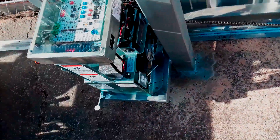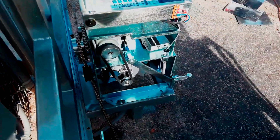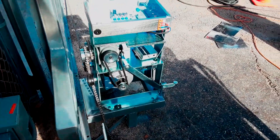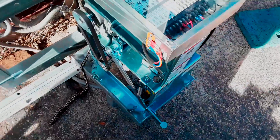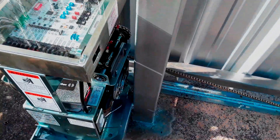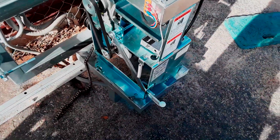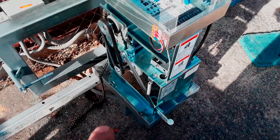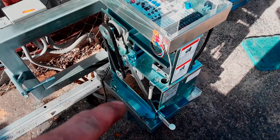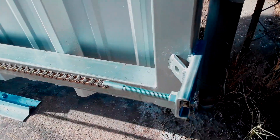Then we'll manually open and close the gate once and put the cover on. Once we see there are no obstructions and the gate operator does not need to be relocated, we'll finish welding the gate operator. Right now it's stable with four welds, and then I'll add bigger, longer welds to make it structurally more sound.